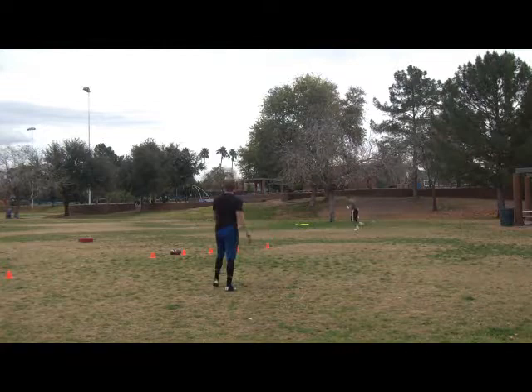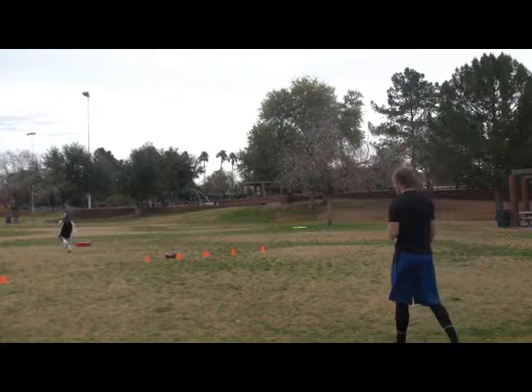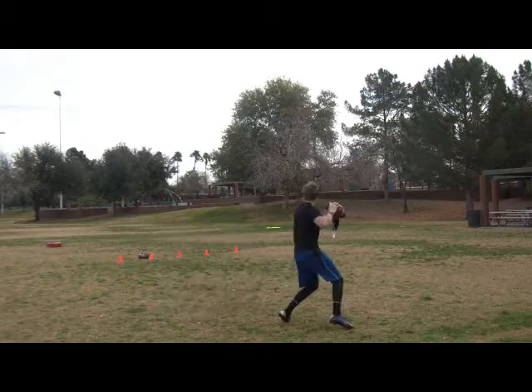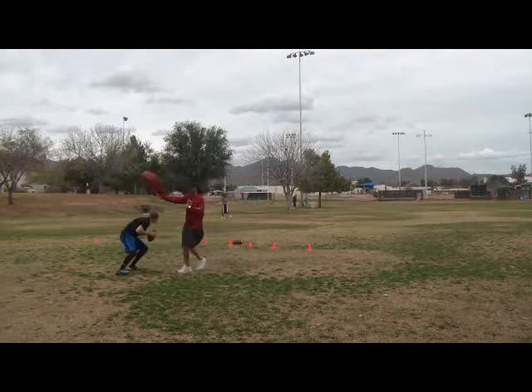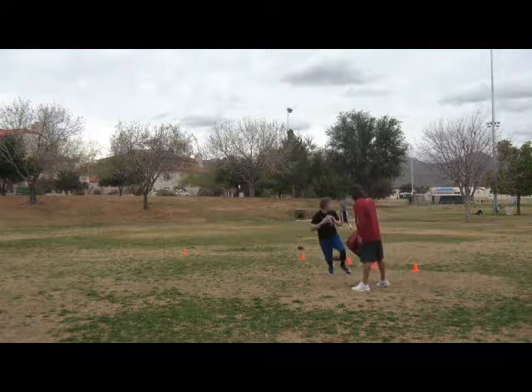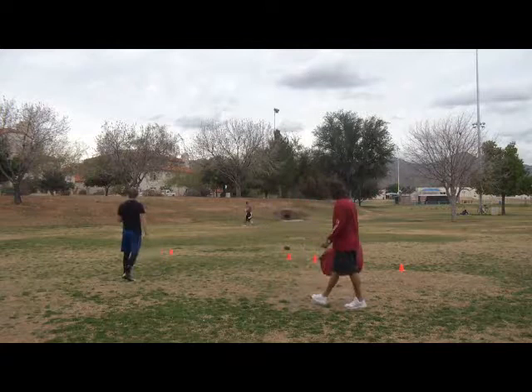Ball. Boom. Right there. Keep coming. There it is. Right there. This is where your strong arm comes in handy. Kick, kick, kick, kick, kick, kick, kick. There it is. Come on. Let's go. It's OK, you can catch. I can catch. It's fine.